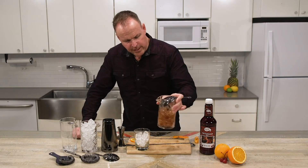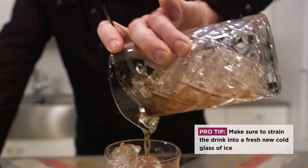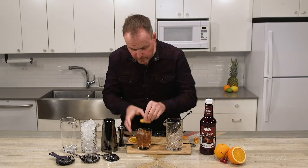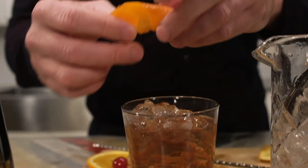Always strain over fresh ice — the ice in here is spent, it's already changing its temperature. We'll pour this ice-cold liquid over top of the ice-cold fresh ice cubes. Then we'll express some orange zest over top of the drink and the side of the glass.